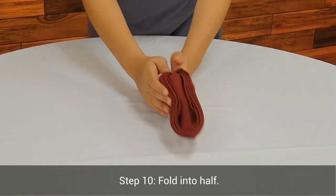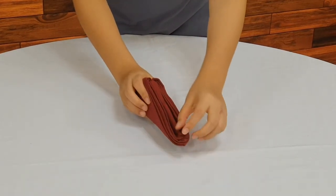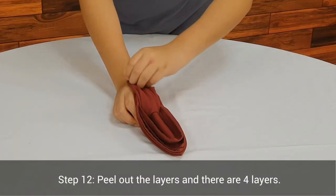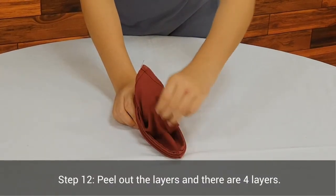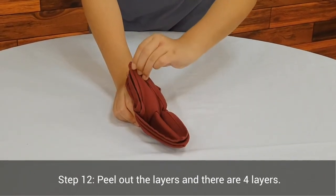Step 10. Fold into half. Step 11. Peel out the layers — there are 4 layers.